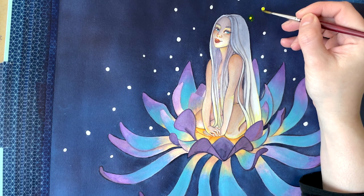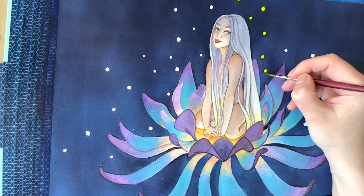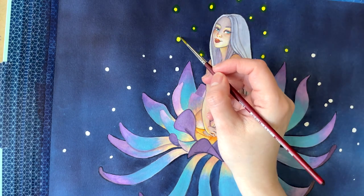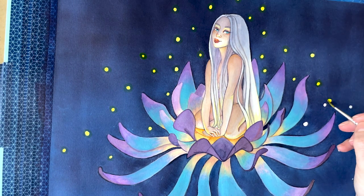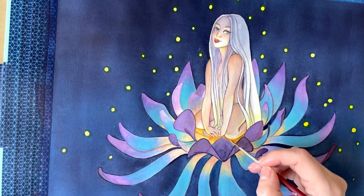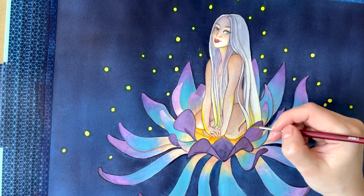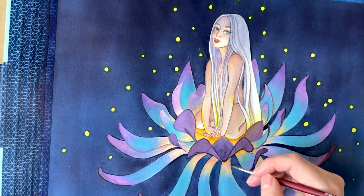By the end of the process, I added little yellow specks all around Thumbelina to give a more magical feeling. You don't often see a girl as big as a thumb coming out of a flower. Of course, I took a lot of liberties regarding this character — it's not like the fairytale one. It's my Thumbelina; it's the image that came to my mind and I just wanted to share it with you.